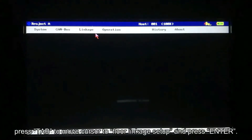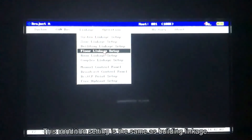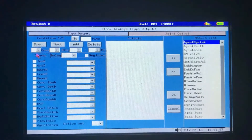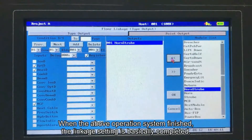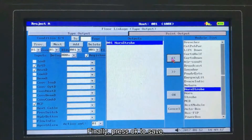After all the selections, press OK to save. Press menu to access the menu bar. Press tab to move cursor to floor linkage setup, press tab and press enter. This condition setting is the same as building linkage. When the above operation is finished, the linkage setting is basically completed. Finally, press OK to save.